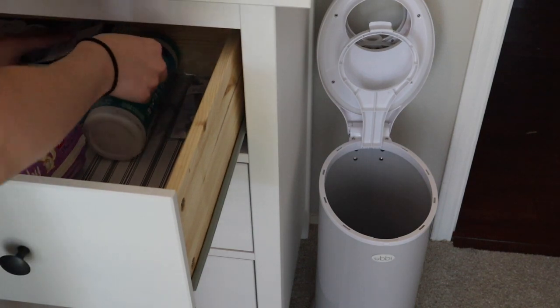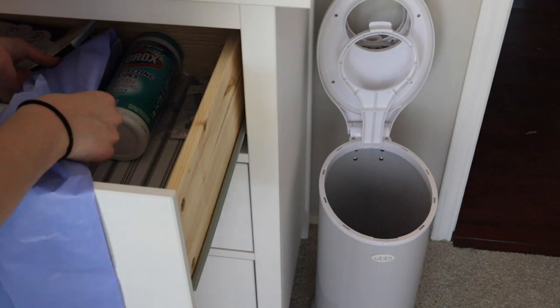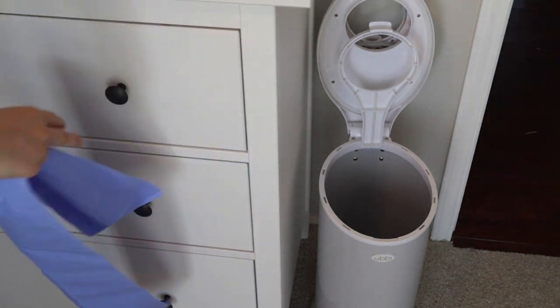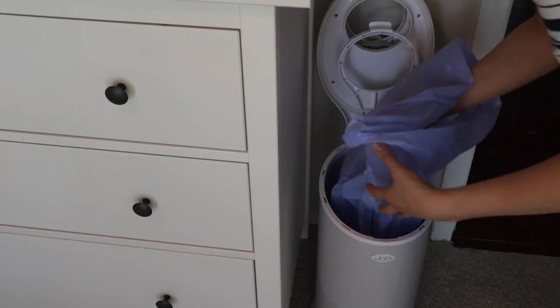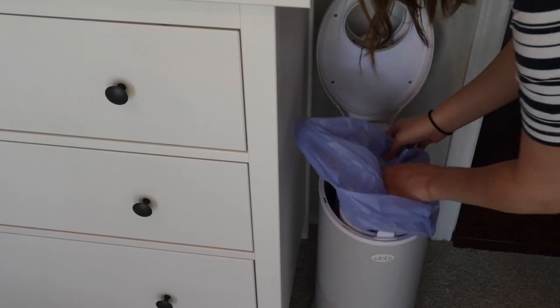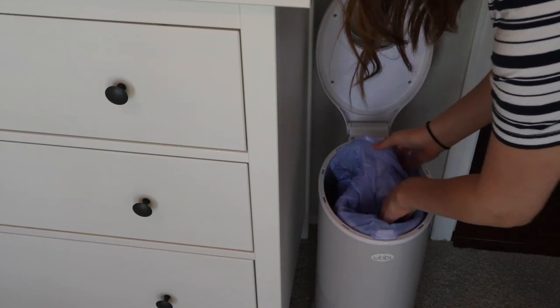Moving on, I went ahead and filled up the diaper pail with a new liner. With the Ubi diaper pail you can actually use any bags you want, but I use the Ubi trash bags because they were comparable in price, really sturdy, and keep the smell out pretty well. Super easy to add and take out when needed.